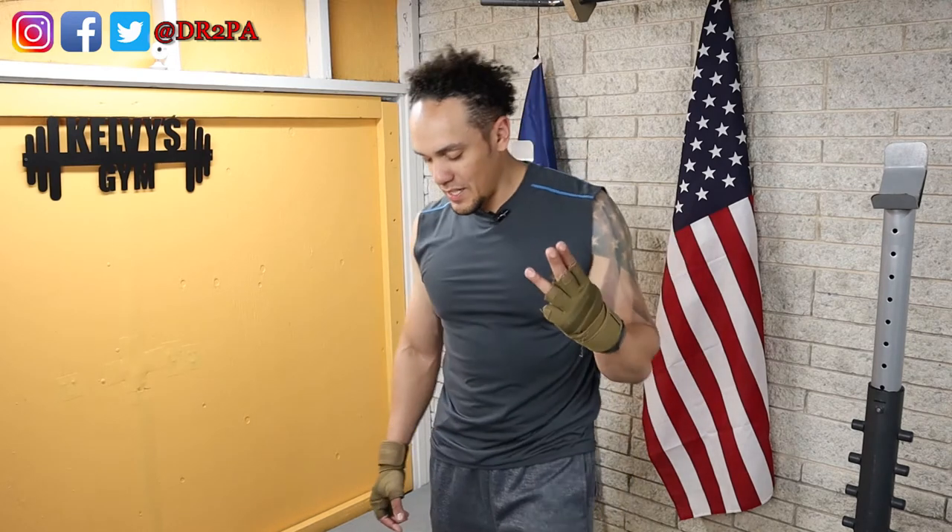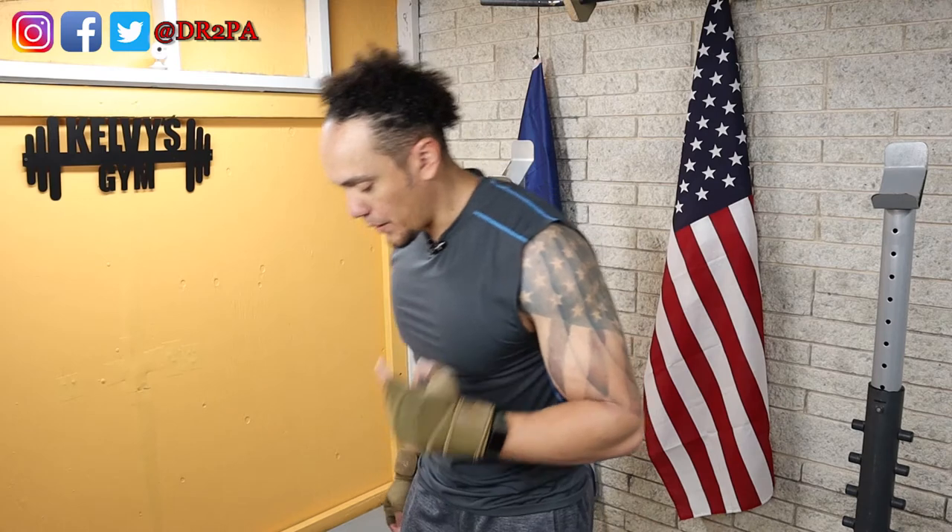Anyway, third set of the hammer curls — here we go.